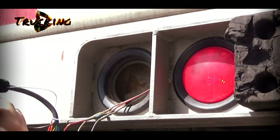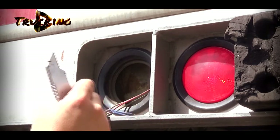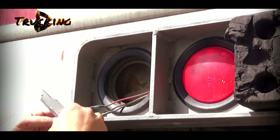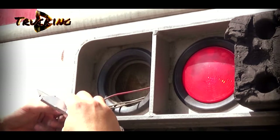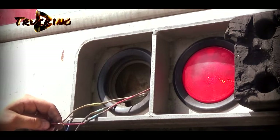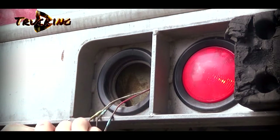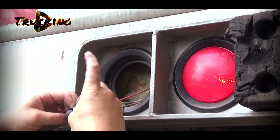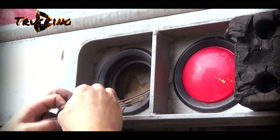So on the box it says red is plus and black is minus. But my black one goes to red — I don't even know why it does that. Let me just put the tape over it.